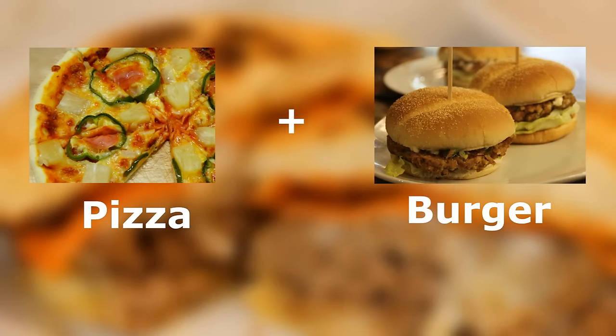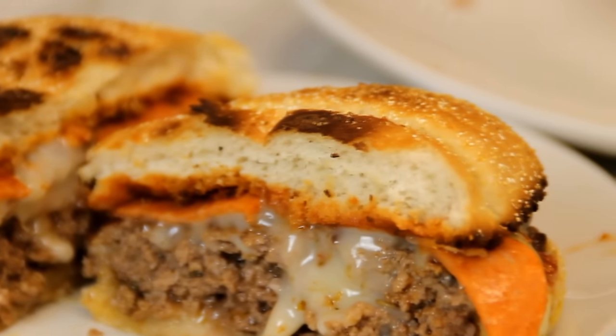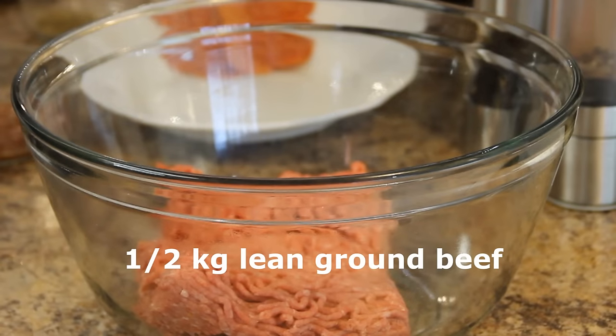Hey guys, how you doing? Dave from Cook and Share here. So today I have a pizza, I have a burger — a pizza burger! So let's get cooking.